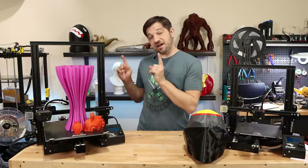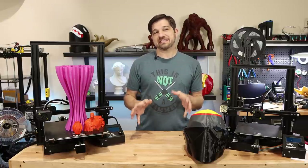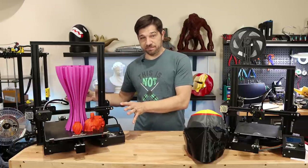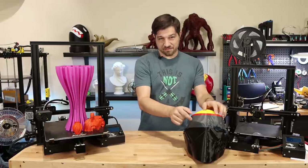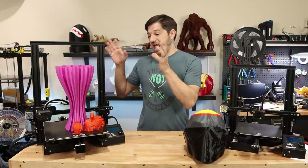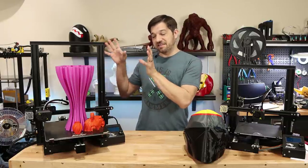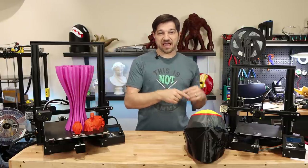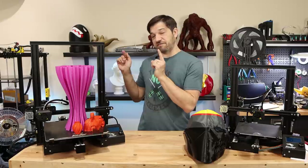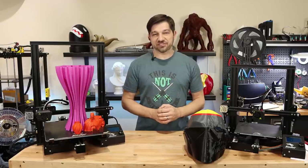A few months back I did a live stream where I did an unboxing of this printer — the Ender 3 Max. The Ender 3 Max is a hybrid of an Ender 3 and an Ender 3 V2, but with a larger build volume, which is very appealing for folks that may want to print something like this helmet. Since then I've had questions about what I think of this printer and whether I've done any more printing on it — that's what this video is. Today on Kersey Fabrications I'm comparing this printer with a regular Ender 3 and an Ender 3 V2, and giving my thoughts on whether this should be your first large format 3D printer.